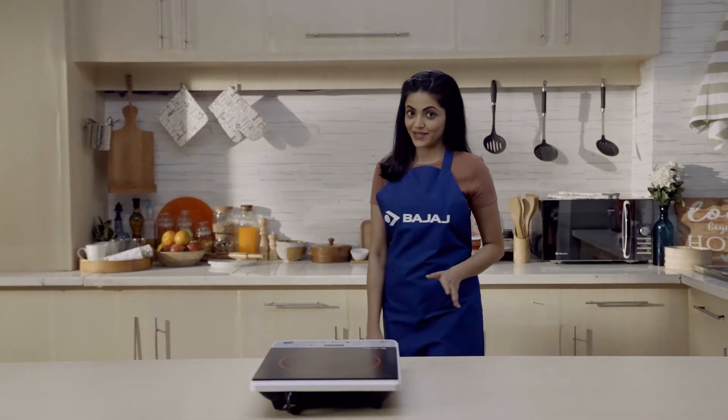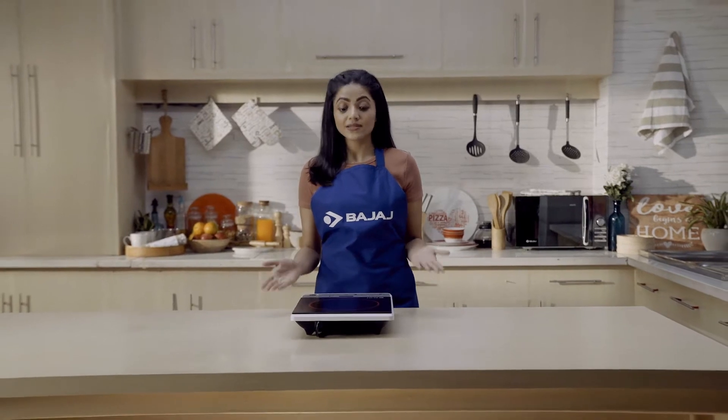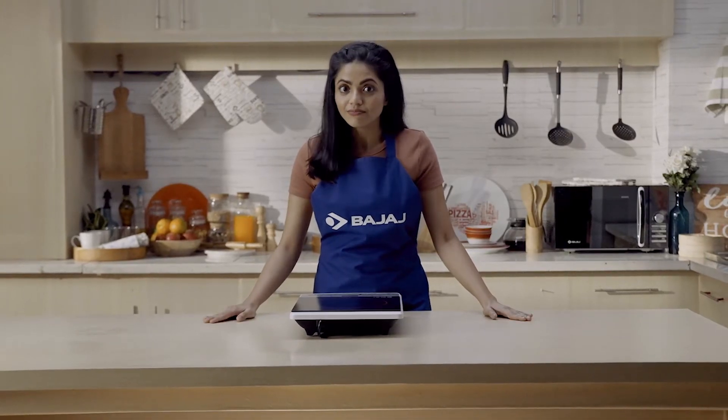Household products may go wrong sometimes, especially when you need them the most. Then, out of no choice, you call the technician or rush to the service center. But do you know some problems can be solved by you easily at home?